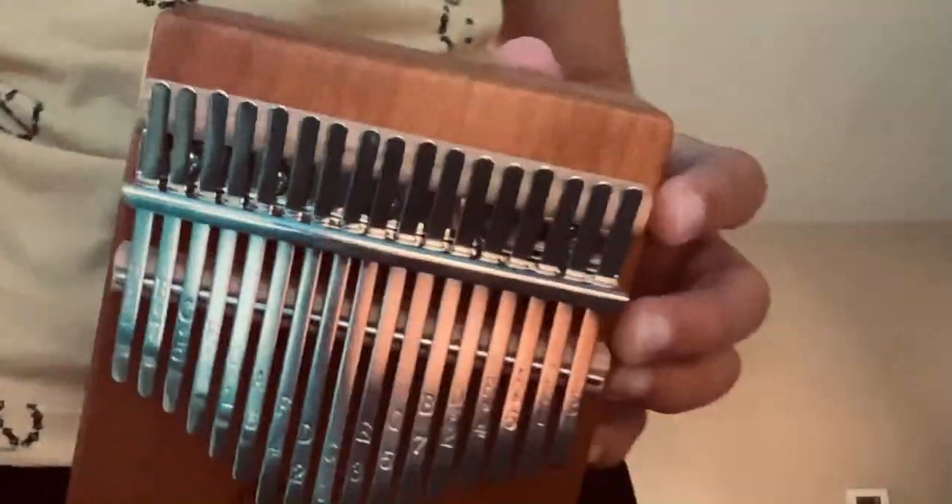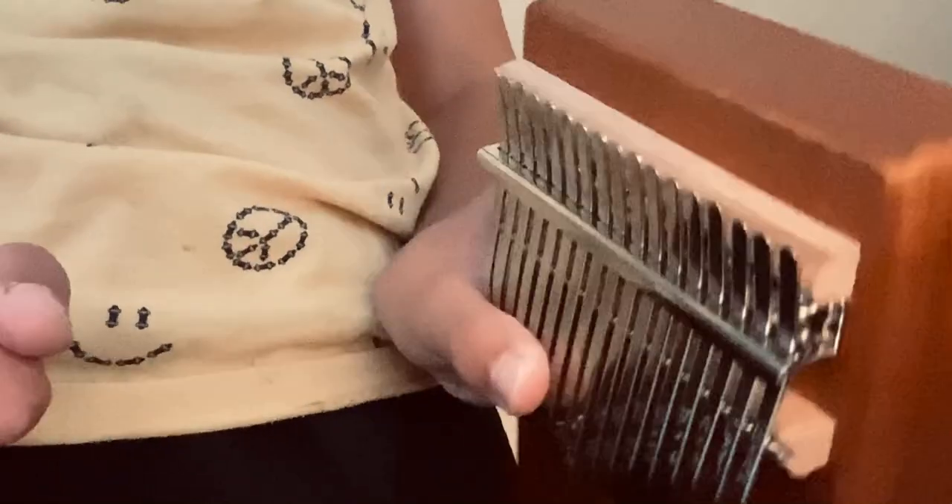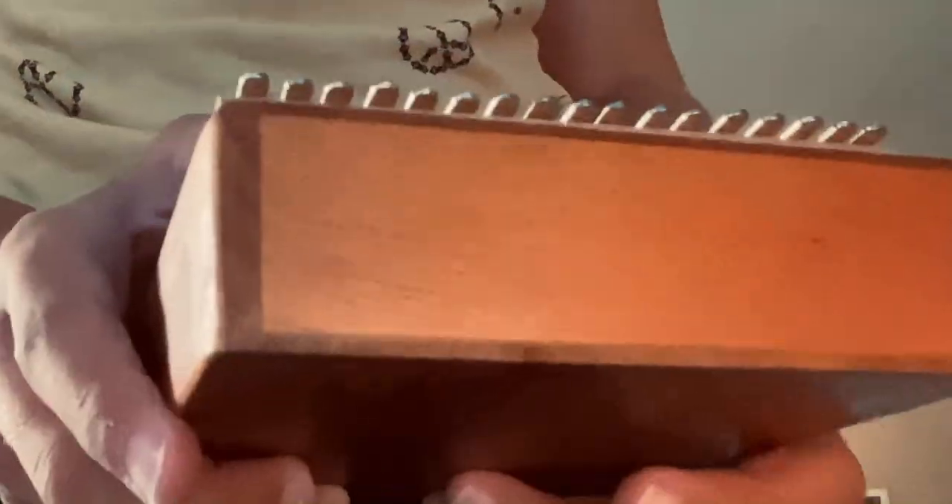Hello guys, welcome back to another video — it's a little different than my normal videos. This is the kalimba, and I'm going to be teaching you how to play the My Singing Monsters character Bridget on it.